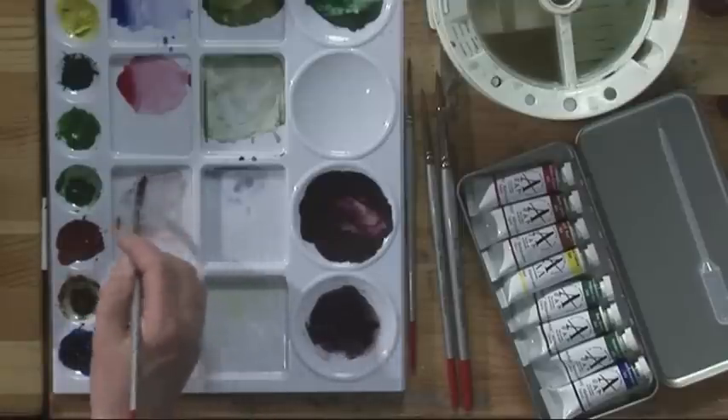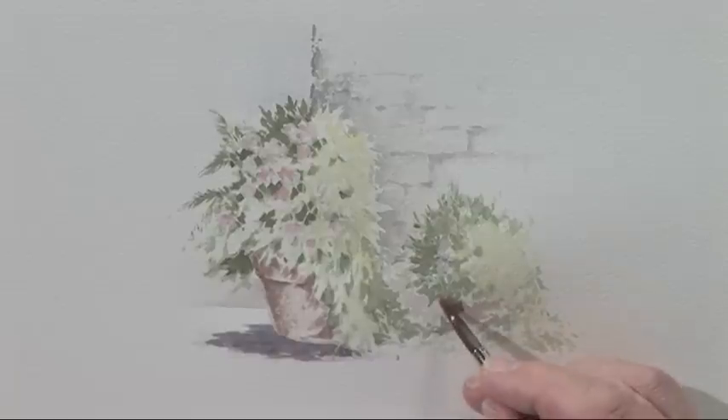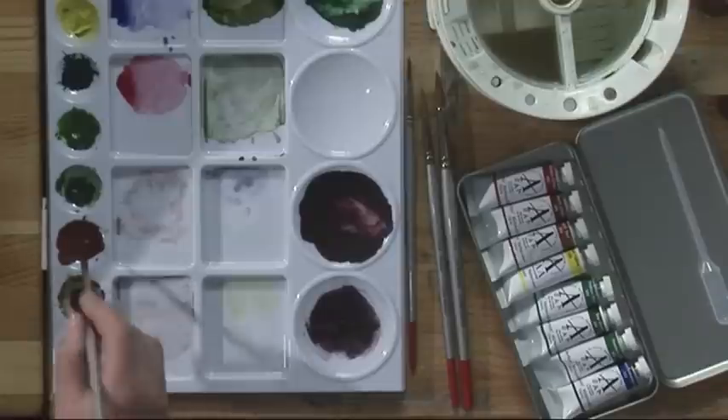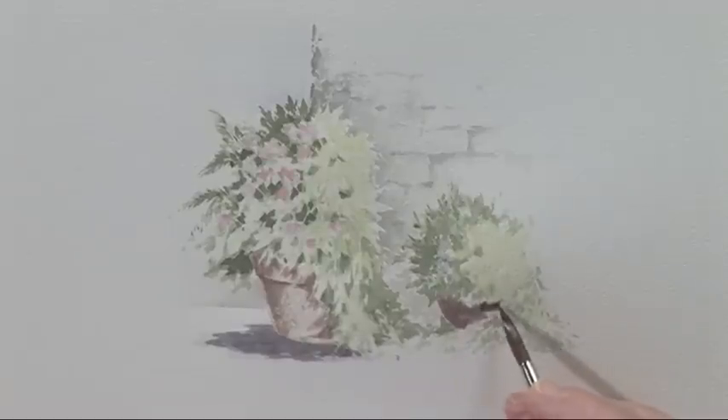I keep the shadow uneven so that it echoes the foliage mass above. I'm going to go on to the other little pot which will be quite dark actually, because there's a lot of shadow there with this outcrop of light foliage in front. And crisscrossing into some of those leaf shapes, then perhaps adding a drop-in of the same mix and just bringing in the darker area where there's the overhang of the leaves.